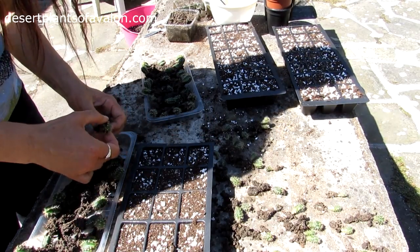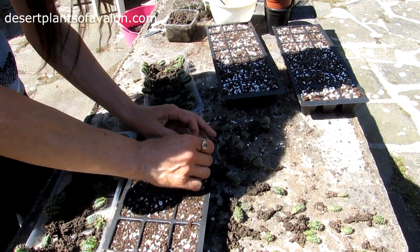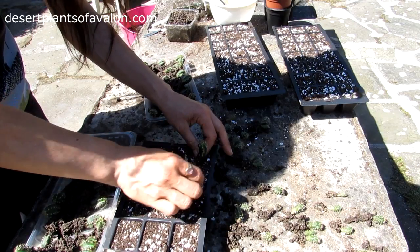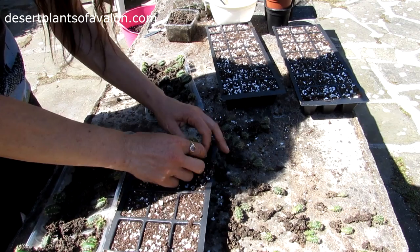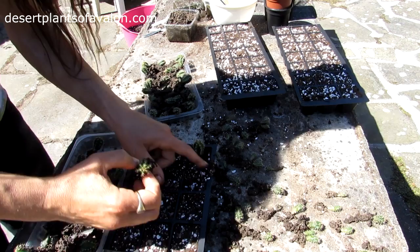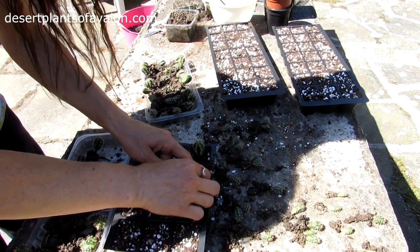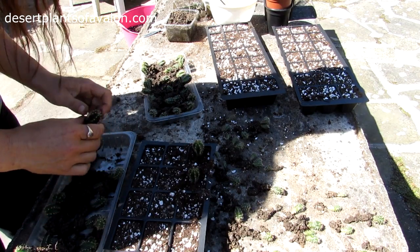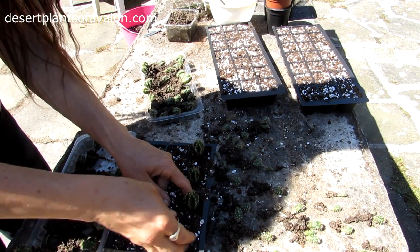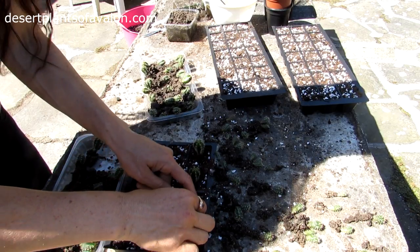I'll start with this one first — a little soil in there, push it in gently like so, then open the soil around it. That's the first one done, second one done. A little hole in there, push it down gently. And I'll show you the third one before showing the finished result — again gently pressing down in there and firming the soil all around it.